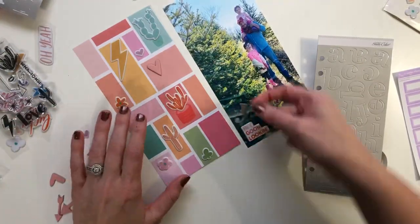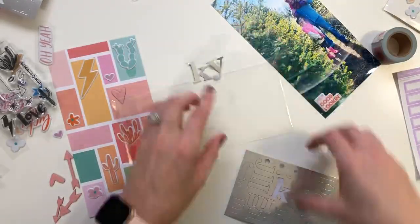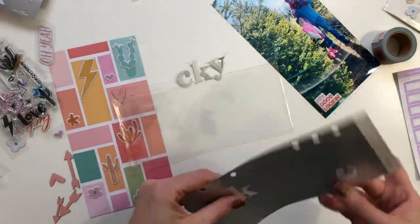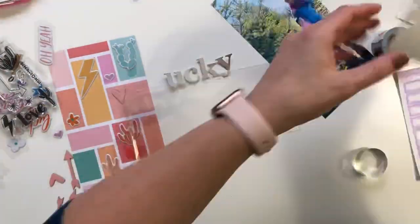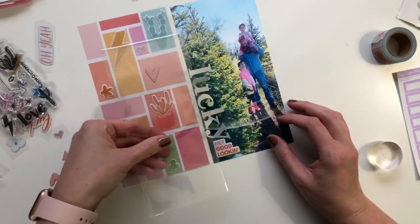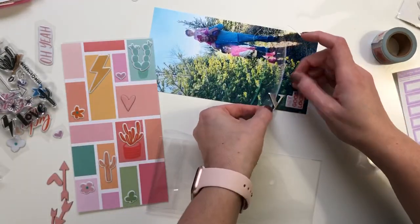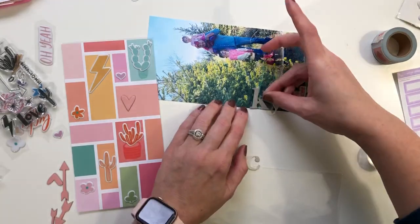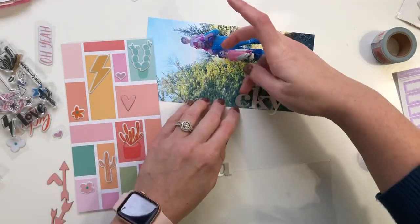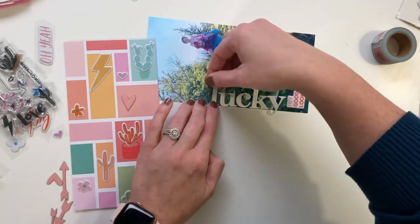My trick for putting titles on is to grab a spare piece of plastic and put the letter stickers on it with just the very bottom of the sticker adhered, so that you can figure out placement without having to commit. You can even lay it down, adhere the top part, and then slowly remove the bottom. But I ended up putting these down with my fingers directly.